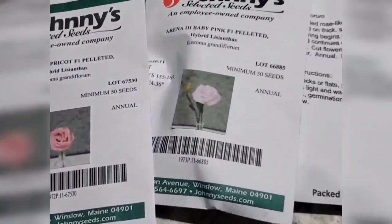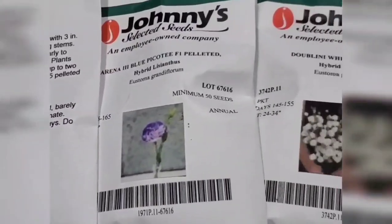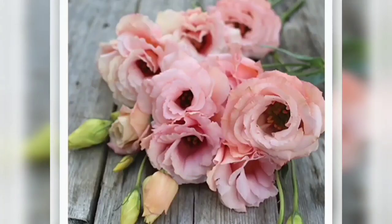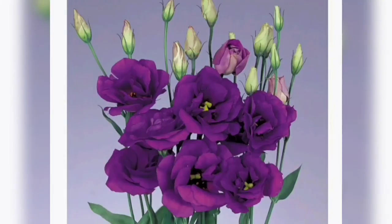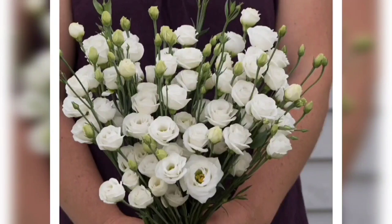Hello everyone and welcome back to the channel. If you're new here, my name is Candace and I post gardening videos. This year I'm going to be putting in a large cut flower garden and selling bouquets in addition to fruits and vegetables. Today's video is going to be all about the very difficult flower to grow, lisianthus. I'll quickly touch on the varieties I'm growing and how I started them from seed. It's been a couple weeks and we already have some little lisianthus babies, so I'll show you those also. I will also be announcing the winner of the seed giveaway I'm currently hosting on my Instagram, so make sure you stay tuned to the end.